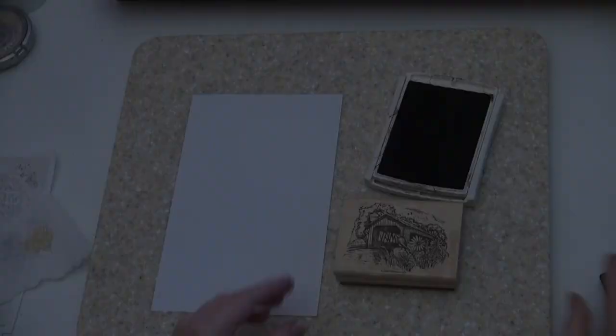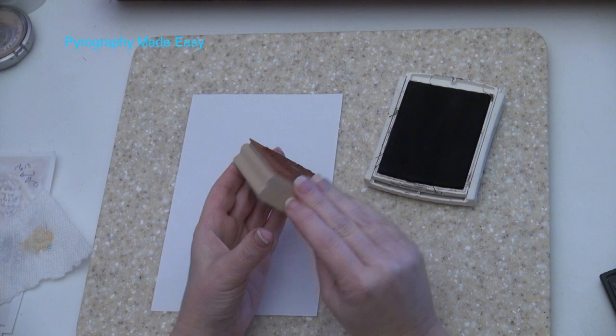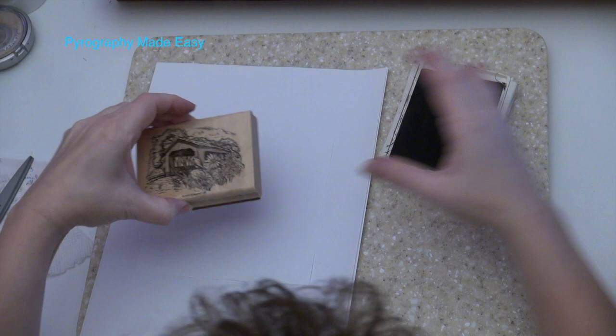Using Rubber Stamps. I started out with a standard wood mount rubber stamp — keep in mind any stamp will work. After inking the stamp I pressed it onto the paper. Notice the missing area on the impression; there isn't a way to fix this. If I had stamped directly on the wood I'd have a problem, plus there is a risk of the ink bleeding or seeping along the wood grain, which can be very noticeable.